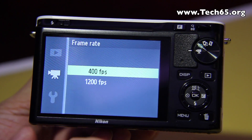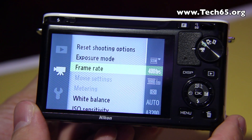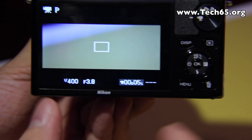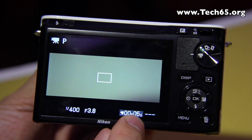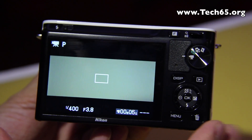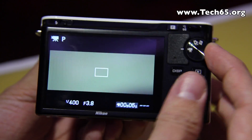You can choose 400 frames per second or 1200 frames per second. You can only record about five seconds of slow motion — when you go back to the recording screen you'll see it's only five seconds, but it's recording at 400 frames per second. Those 400 frames are then dissected and compressed into a 24 frames per second movie clip, played back at about one minute.